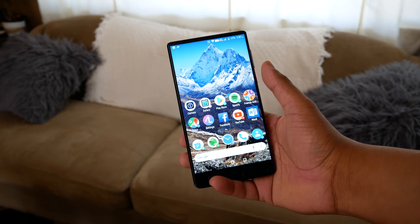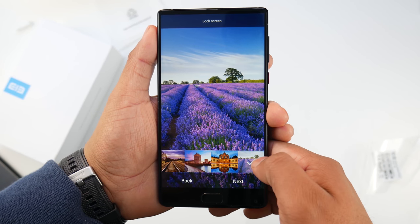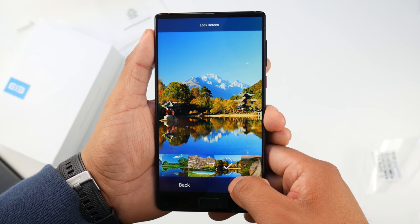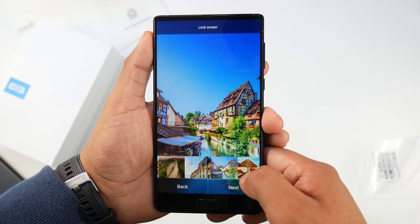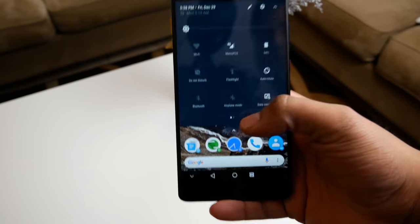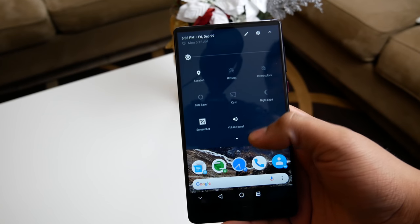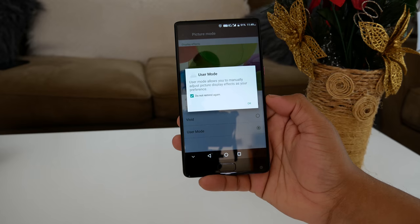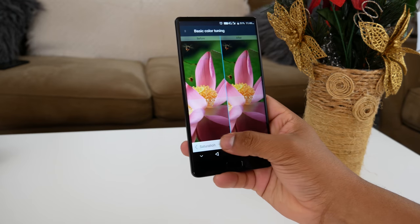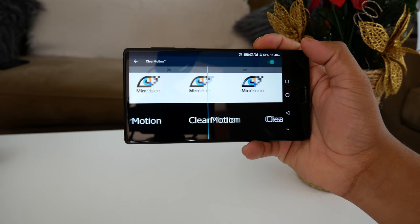Moving on to the display, the phone rocks a 6-inch 2560x1440p display which is vibrant, sharp, and looks amazing — one of the brightest I've seen on a budget smartphone, making it readable at most angles. The only slight con is it doesn't get dim enough at night, but it comes with a night mode that filters blue light. You can also tune the display in Mirror Vision settings, adjusting contrast, saturation, brightness, sharpness, and clear motion to reduce blur when watching videos.